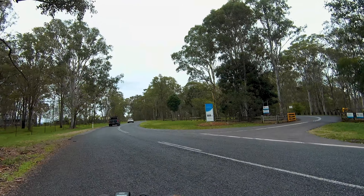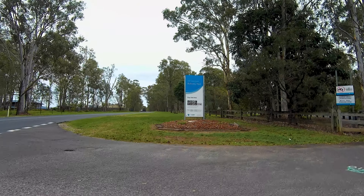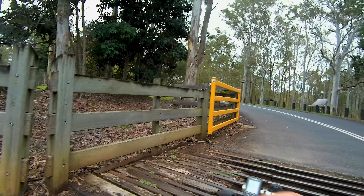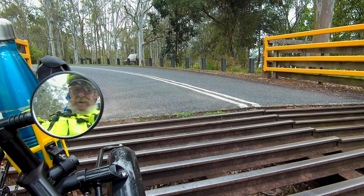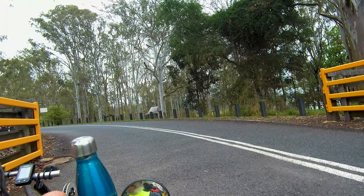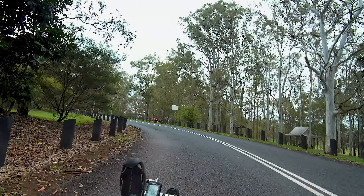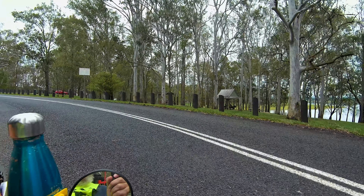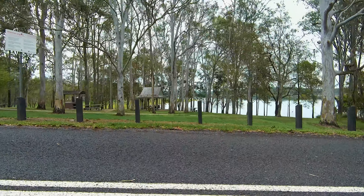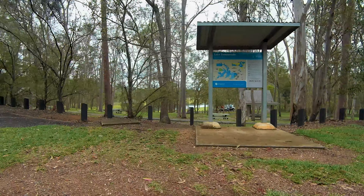Here we go — cross over. Bullocky's Rest. No domestic animals. This is going to be interesting crossing the cattle grid. Maybe I should have got off and pushed. That's the way to do it — in the hammock. Lake Sampsonvale, Bullocky's Rest. There's a little bit of information about it.